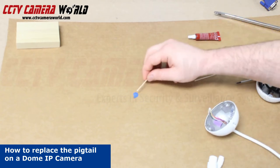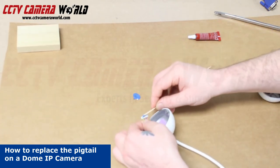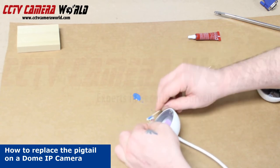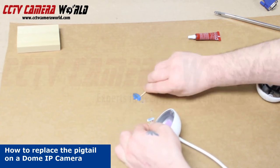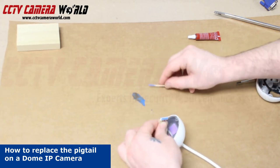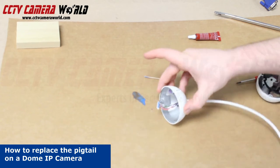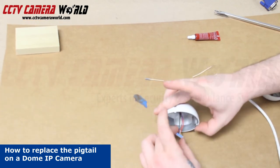Squirt out a little bit and apply it right to the connection point. Once you're done applying it, you'll have to let it set for about an hour or so in order to let it dry.